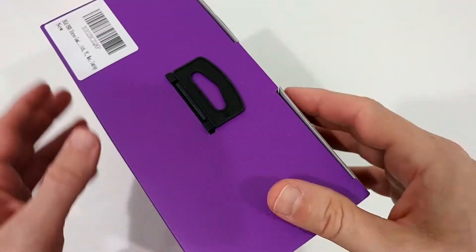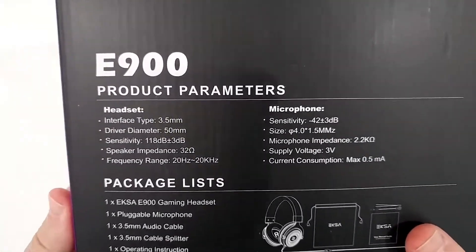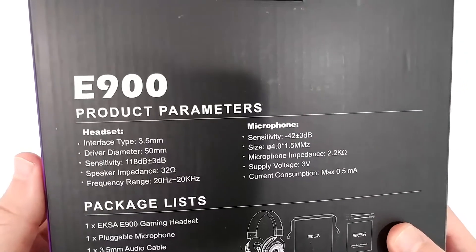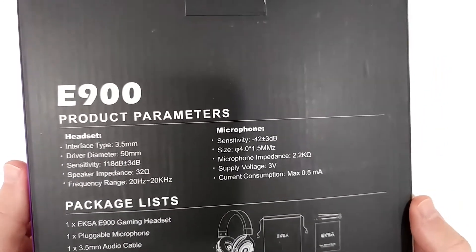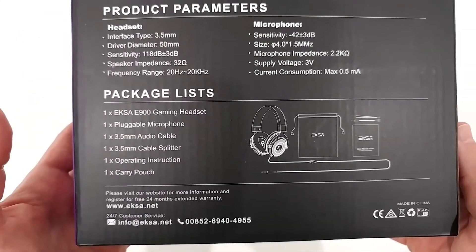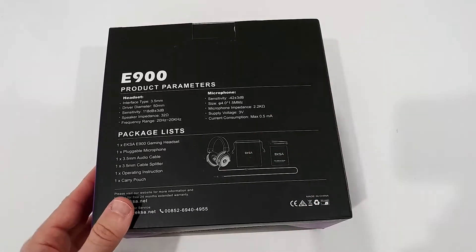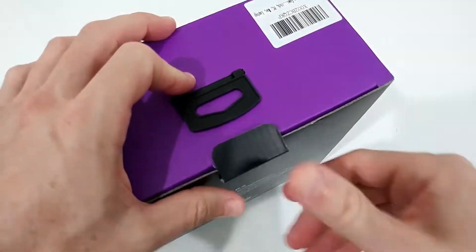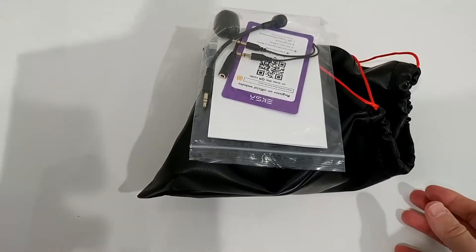Let's take it out of the box and see what we get. Here's the product number and description. Product parameters: driver diameter 50 millimeters - that's definitely good, that's what we want to see. It's a 3.5 millimeter cable, so it's wired, not wireless. We can use it on PC, Xbox, PlayStation, and mobile phones - a lot of possibilities - and we're also getting two different adapters, which is great.